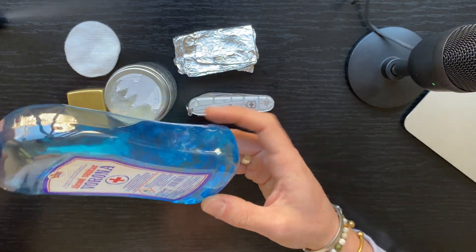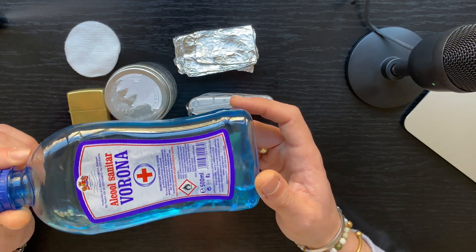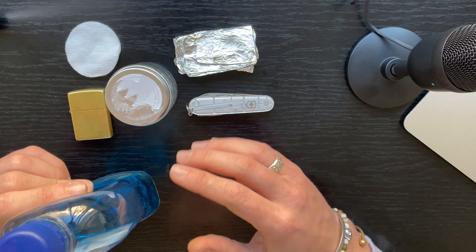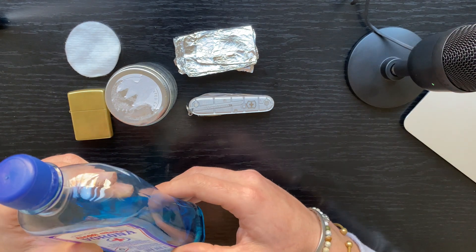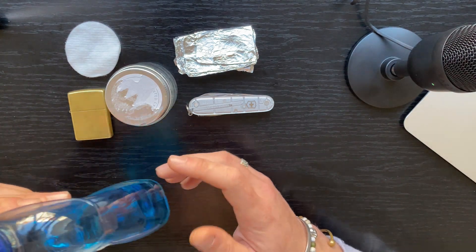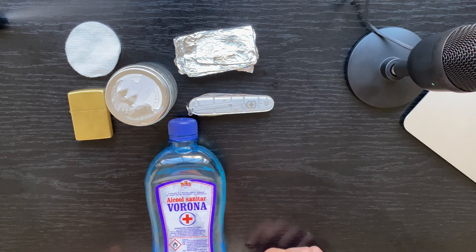You're gonna need a lighter, and of course you're gonna need some alcohol. I am using — because this was the only thing laying around — sanitary alcohol, which is basically 70% ethanol. But it's highly recommended to use 90% or above alcohol. In a pinch you can also use vodka, whiskey, and stuff like that.